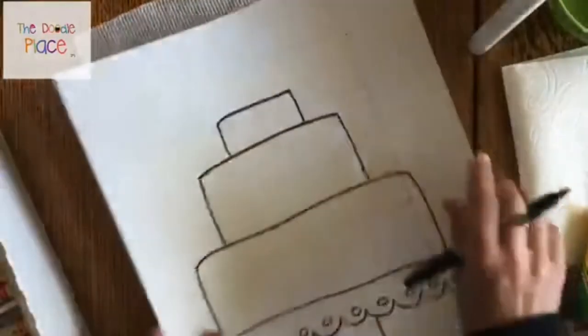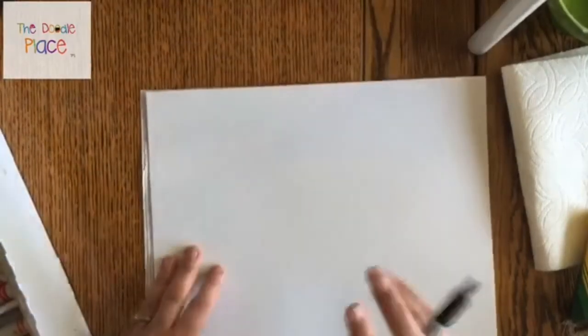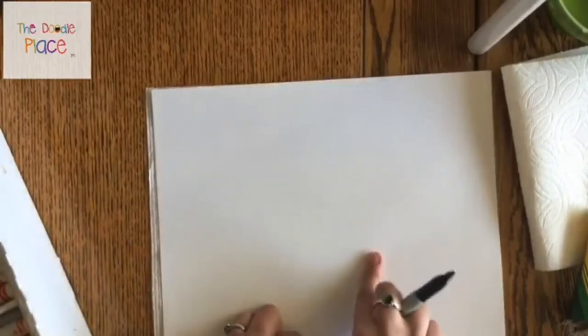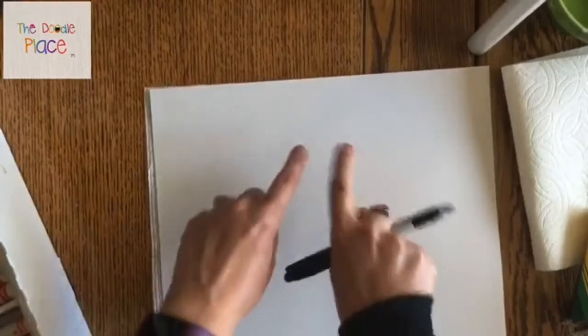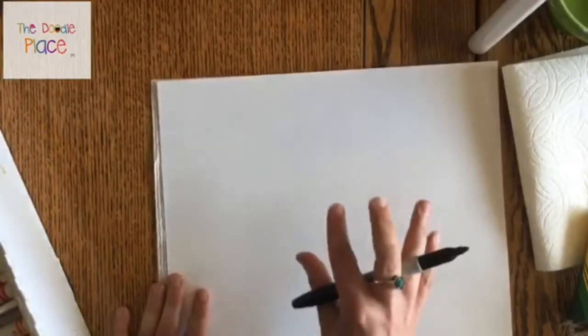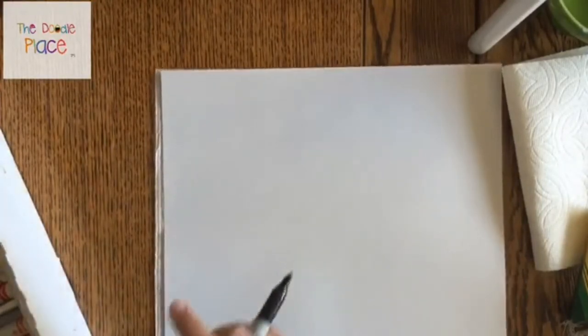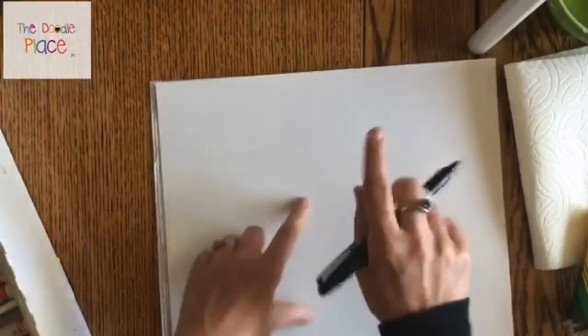I'm going to grab a fresh sheet of paper so you can follow along from the start. Now that you've decided on what style of cake you want to do, let's figure out where is the top and bottom of your page. Before you start drawing your cake, think about what kind of decorations you want on top. If you want a great big flower on top as a decoration, and you end your cake right up near the top of the page, you're not going to have much room.